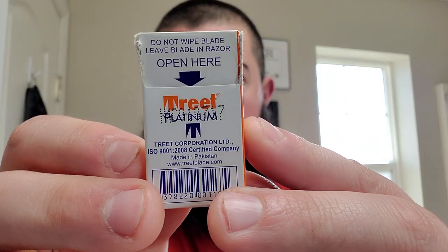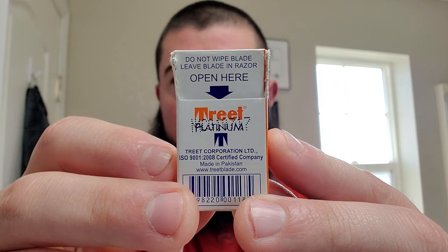It lines up perfectly in the Karve. They do come double-wrapped. One thing I thought was a little strange — the box says 'do not wipe blade, leave blade in razor.' If you leave the blade in the razor, don't you think it would rust up faster? I totally disassemble my tools after every shave — I clean and dry my brush, razor, and blade after every shave. I'm going to be using my Vialong black horse brush.